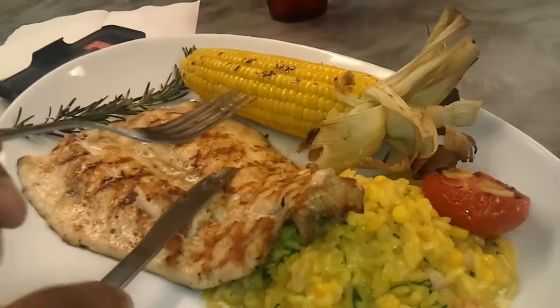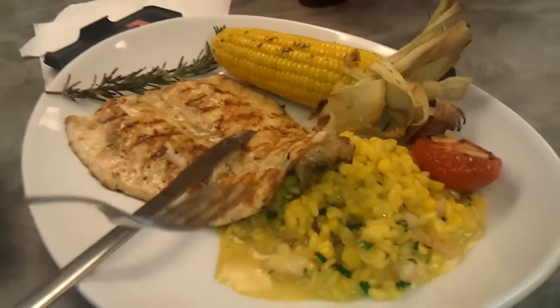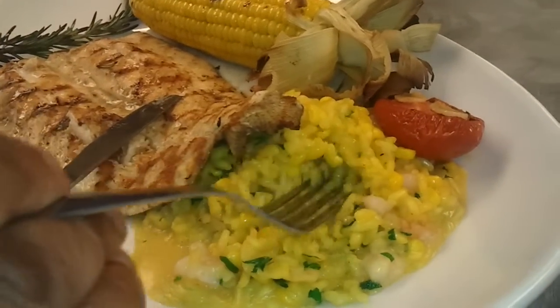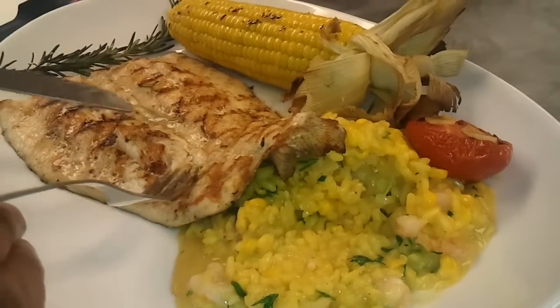Now take a look at this — this is a shrimp risotto, and I'm going to go ahead and taste that first. Delicious, great consistency, nice and creamy, again freshly made. And let's try some of this trout.